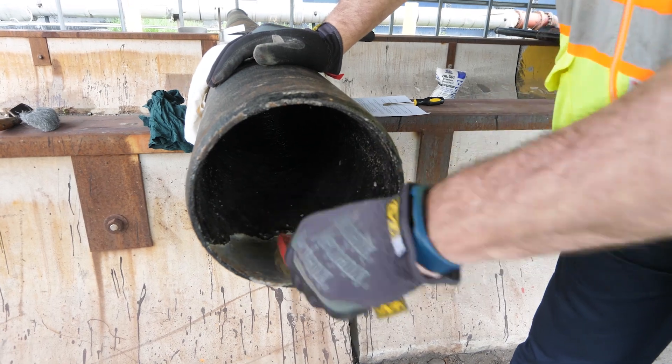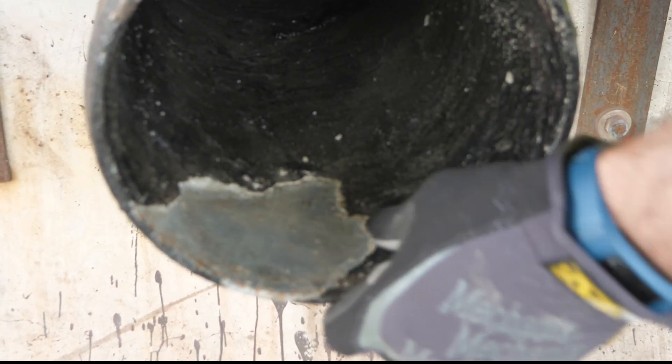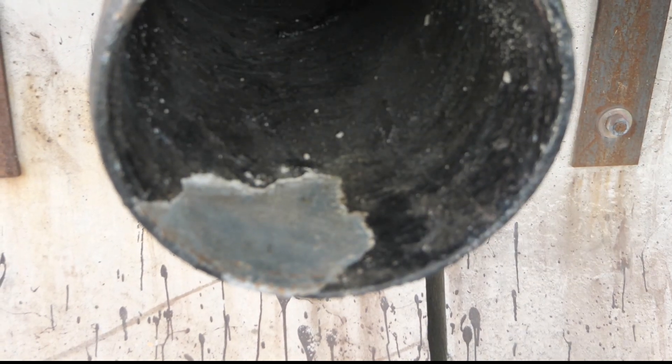Perhaps we'll take a wire brush and get that all cleaned up — anything just to be certain that the cement lining is not pulling away from the pipe.